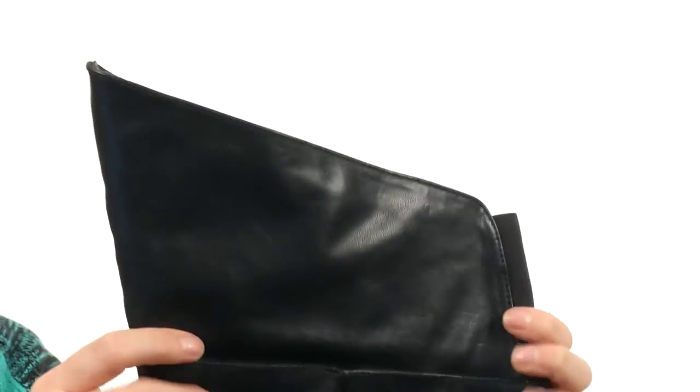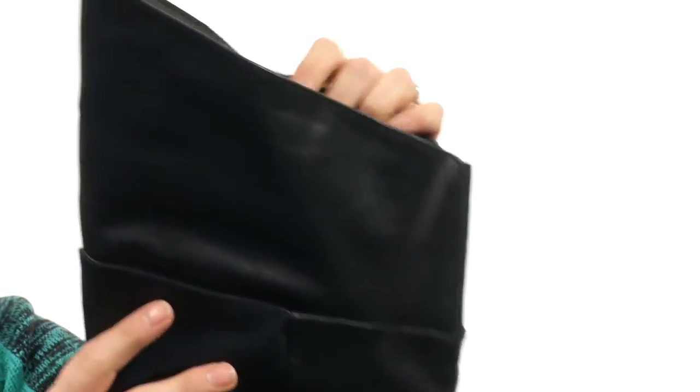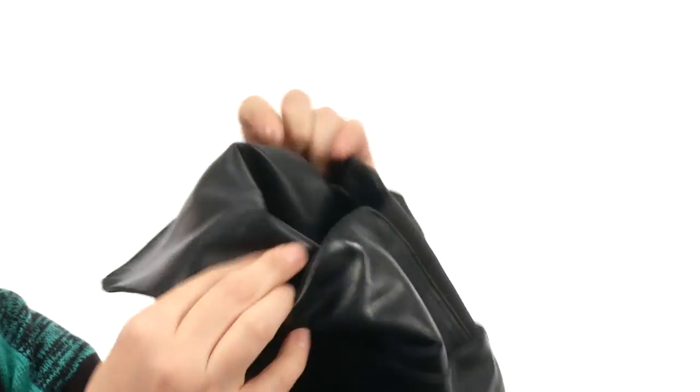They are over the knee right here, and you can see there's a little bit of goring to make sure that they'll fit over your thigh. But if you want, you can turn them down because it is lined right there.